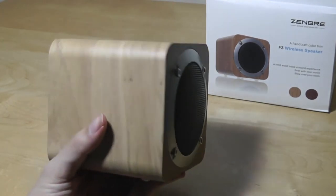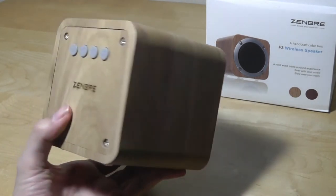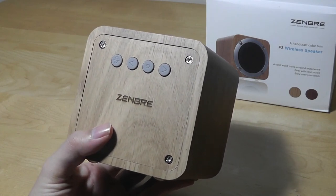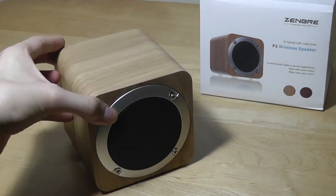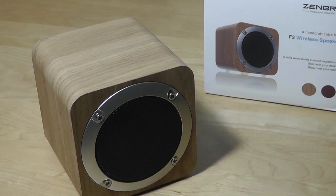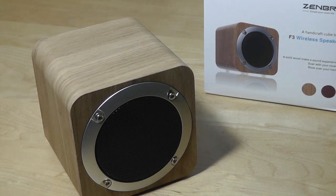The battery life is indeed around 8 to 10 hours in my testing. It does charge up in around 3.5 hours, which is a bit longer than usual — most speakers charge in under 2. So that's been our hands-on review of the Zembry F3 wireless Bluetooth speaker. The build and design is definitely the strongest thing about it. It wouldn't make quite as good an option for watching movies where you want stereo separation, but it has additional features like an FM radio and a very good build that complements a very low price of only $30.